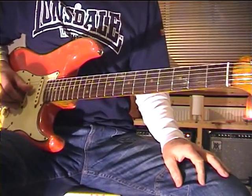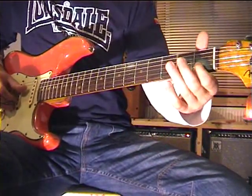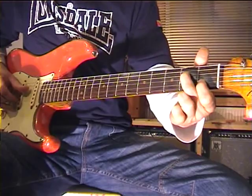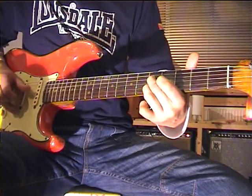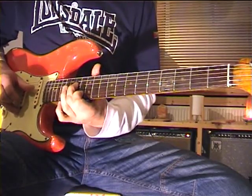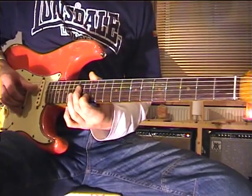Now let's play these two strings together, starting with the C and adding the E. The resulting scale is the so called Memphis scale.